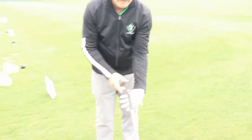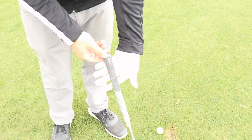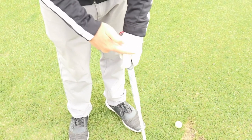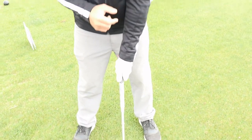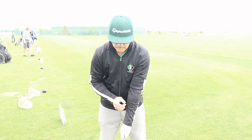First off, how do we hold the club correctly? As a right-hander, with my left hand, ideally I want to set it up in the fleshy part of your fingers, right here, and wrap it around. Now you see this V with the forefinger and thumb? We want to have that point directly at my chin, keeping in mind the leading edge of the clubface pointing directly out from you.